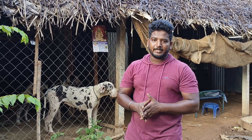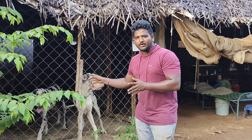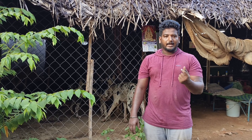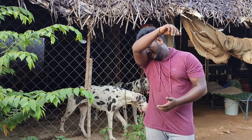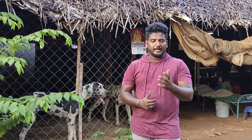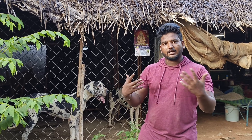If you have a problem with the dog, you can take a lot — it can affect the dog. You can take a lot of tick fever. If you have a virus, you can take a lot of virus. So the first thing is that we have to go to the hospital. There are three hospital beds, and I'll tell you how to do the hospital vaccine.